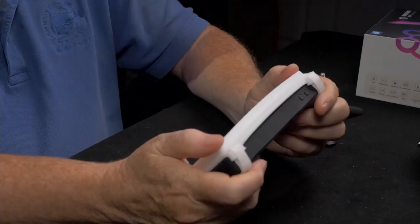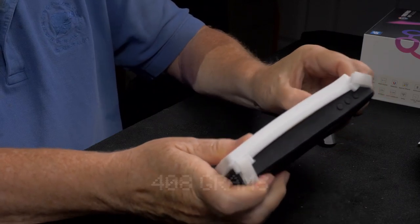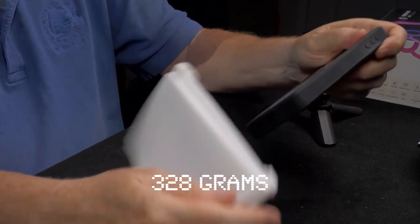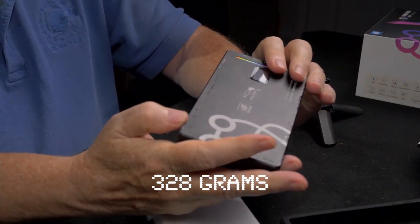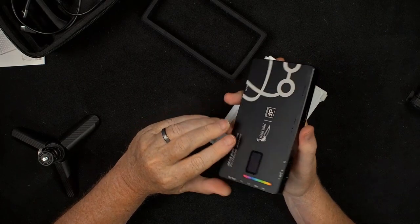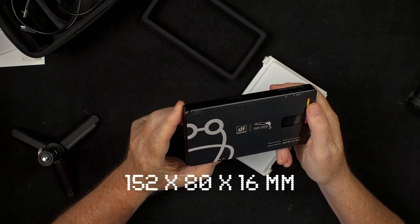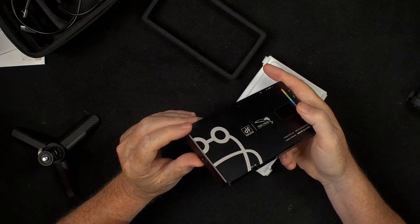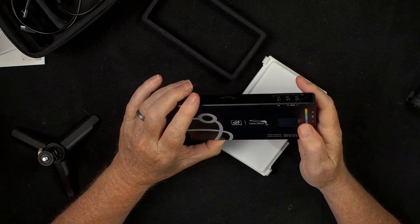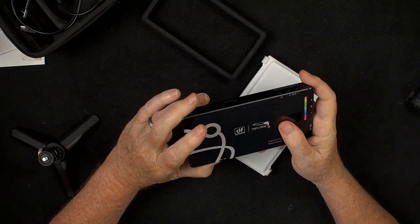The light is much brighter without the diffusion cover. The light weighs 408 grams with the diffuser and 328 grams without the rubber cover or diffuser. As you can see, this is a relatively large pocket light. Its dimensions are 152 millimeters by 80 millimeters by 16 millimeters.